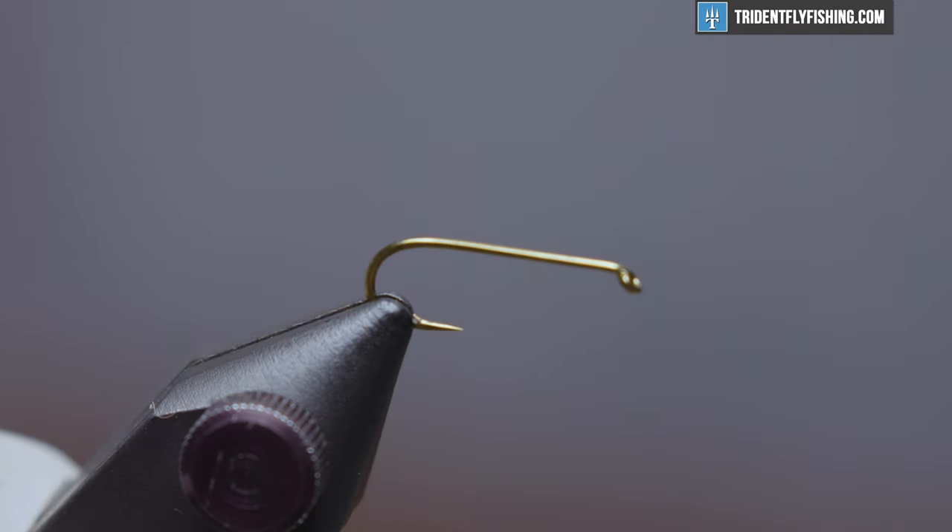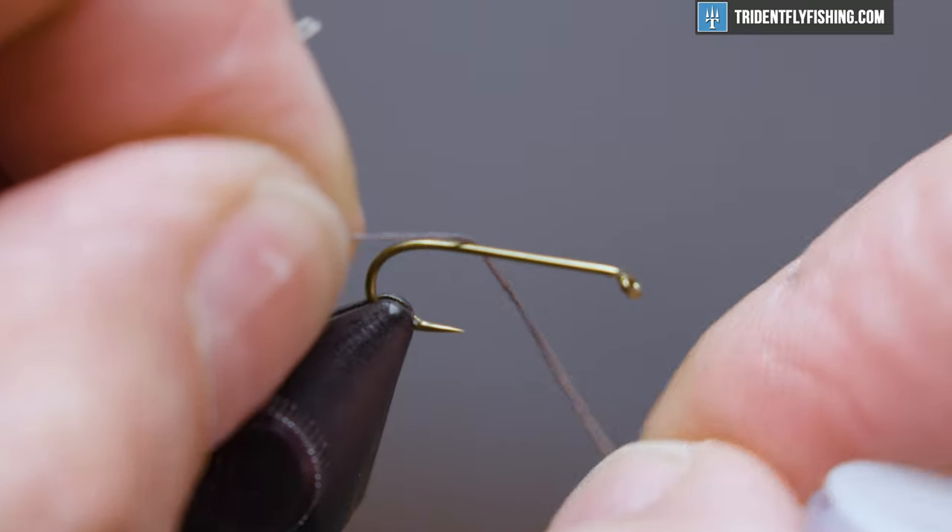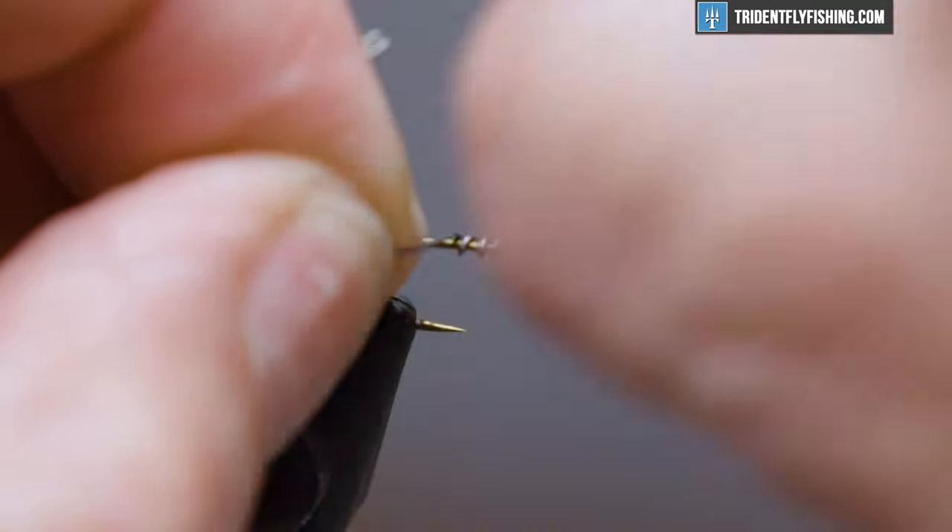We'll start with some lead to add a little weight to this fly. Take about a dozen turns or so into the center of the hook shank.